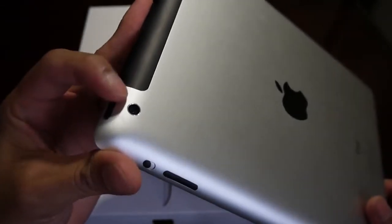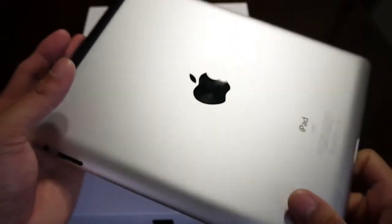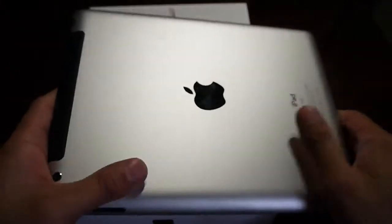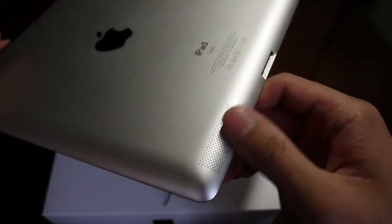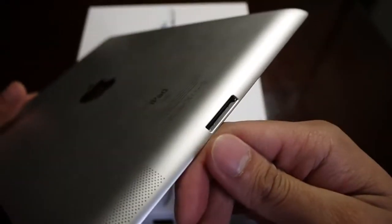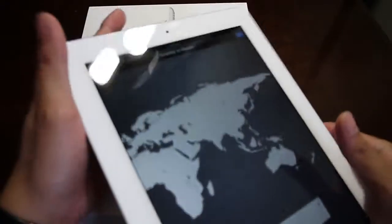Now you have a new upgraded 5 megapixel iSight camera, which should offer a lot better detail compared to its predecessor. The Apple logo is right there in the rear, and you have the milled aluminum back cover which gives a really nice premium feel in the hand. You have these micro dots on the lower left corner in the back which hide the internal speaker, and of course the proprietary 30-pin dock connector port right there — that's pretty much a thing we've constantly seen.